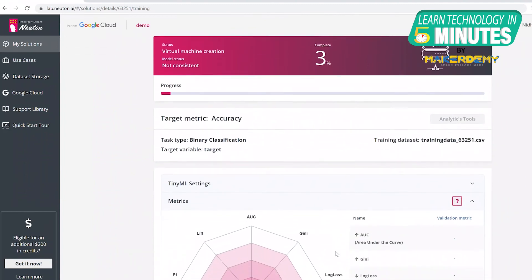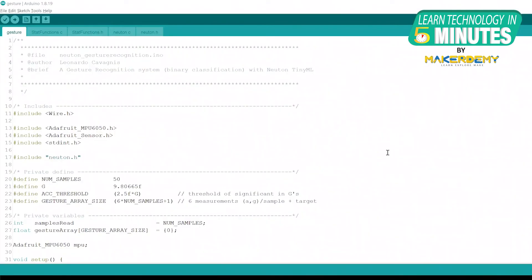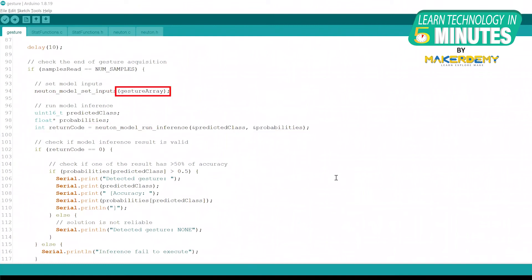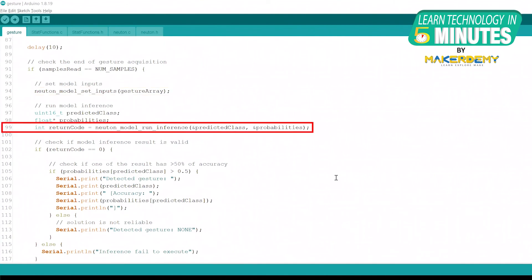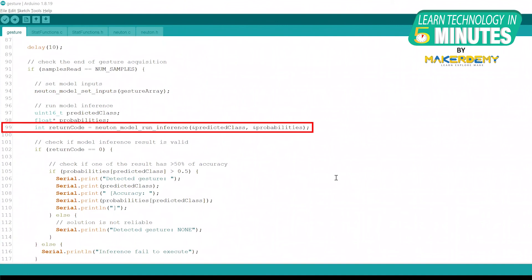The training process might take some time. Once training is completed, go to Prediction and download a model for embedding. To deploy the model on Arduino, create an Arduino sketch inside the downloaded model folder. The two main functions are newton_model_set_inputs to set input values, and newton_model_run_inference to make predictions. Make an array with 300 float values as model inputs and pass it to newton_model_set_inputs. When the buffer is ready, call newton_model_run_inference. This function returns an index of the predicted class and the probabilities of each class, giving you the probability of the predicted class. You can find the code in the GitHub repository link provided in the video description.